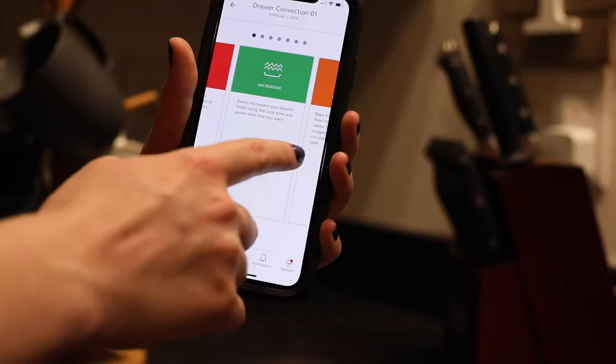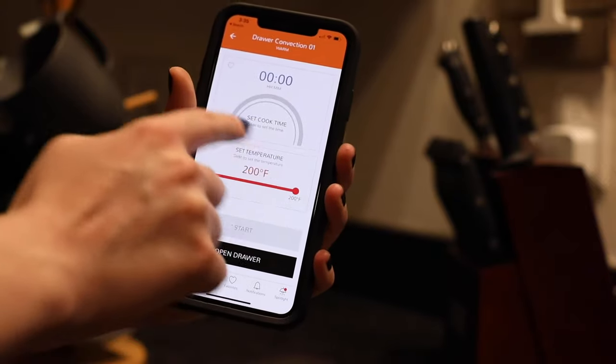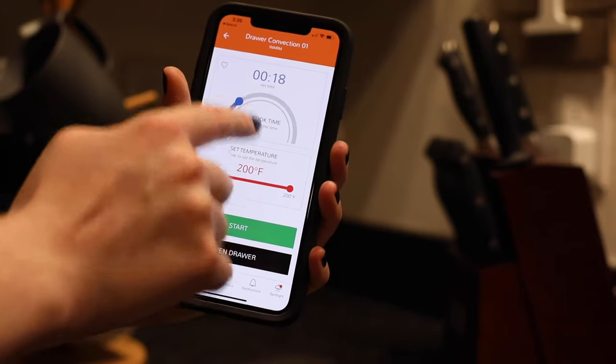Set cooking time and power levels using your Sharp Kitchen app to keep your event on track, so even your most elaborate entertaining is a breeze with Sharp.